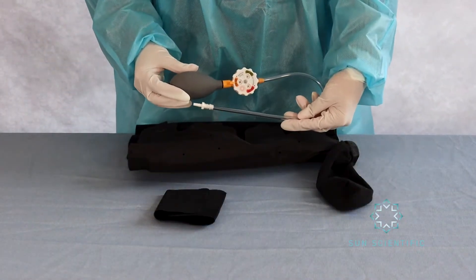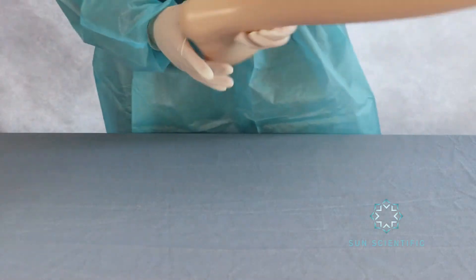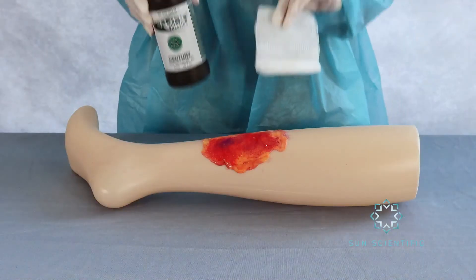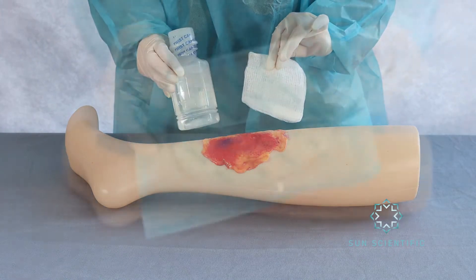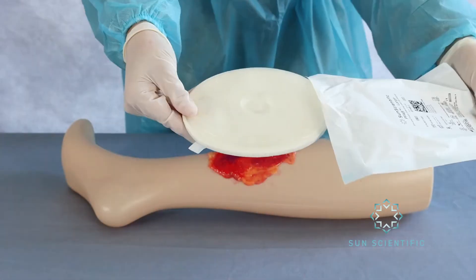Shown here is an AeroWrap Flex. Begin by cleaning the wound with Dakin's solution and then wiping it with saline solution. Use the recommended PFAB as prescribed by the doctor.